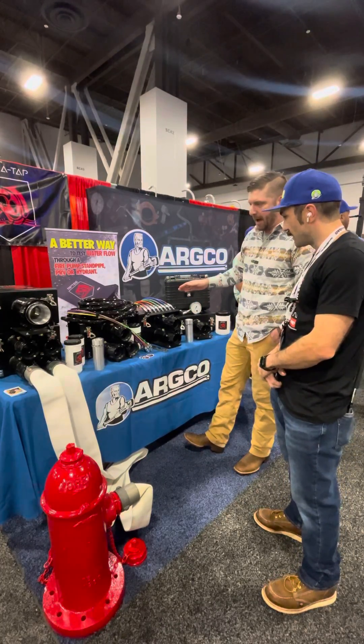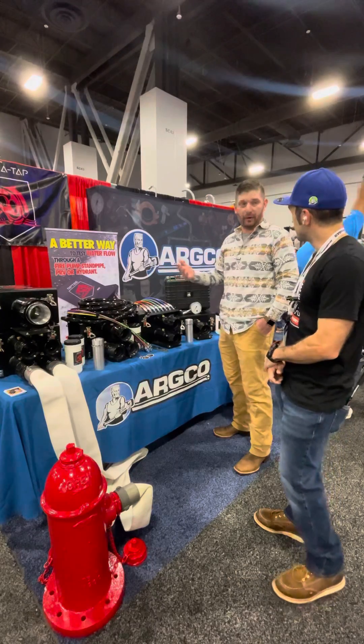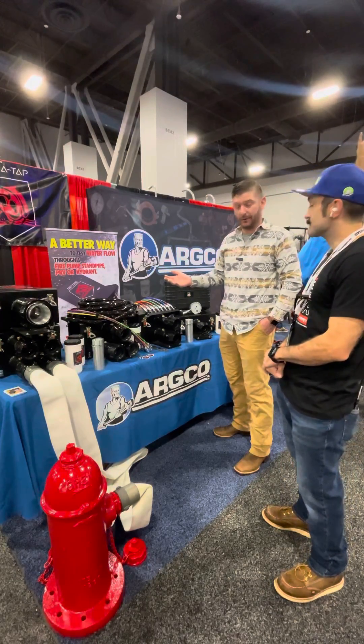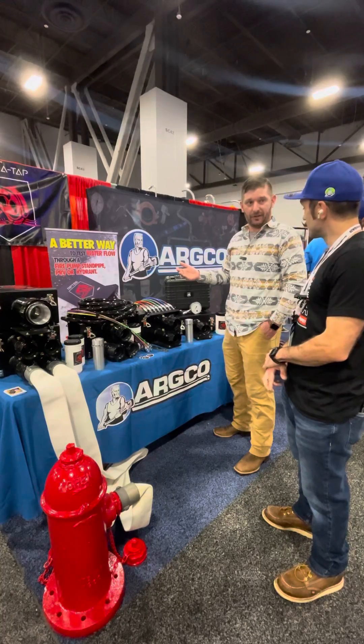Each diffuser comes with rubber feet on the bottom to protect the investment. Nothing's worth showing up on a job site with a dirty van or a beat-up tool — it's unprofessional. So we're going to help protect the investment and keep our fitters and technicians in the field looking professional.